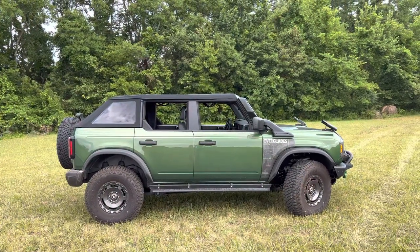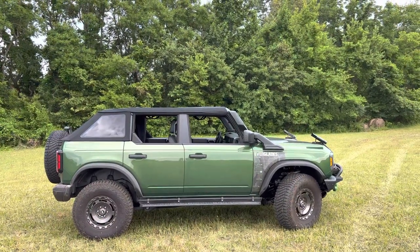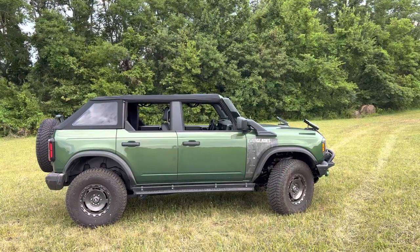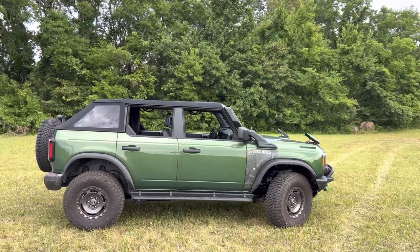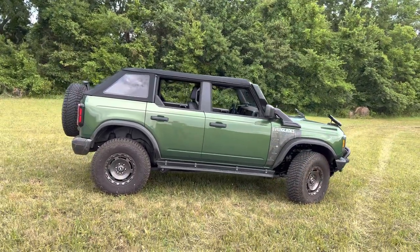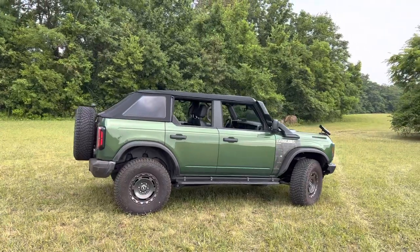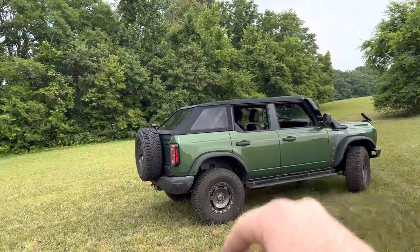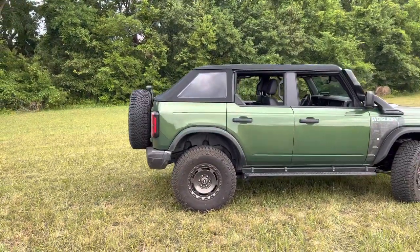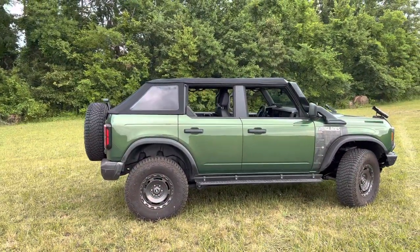I've been looking online for a good-looking soft top that could easily interchange once it becomes wintertime. What I decided to go with is this new Rampage Trail View soft top because of the fastback look on the back, where it really tightly follows the roll bar.